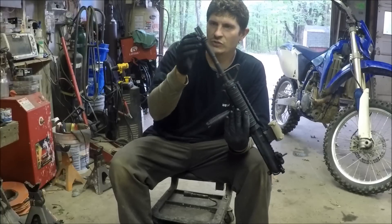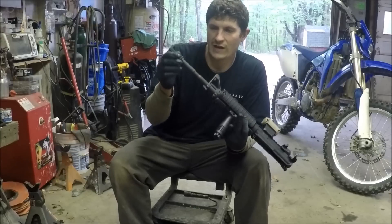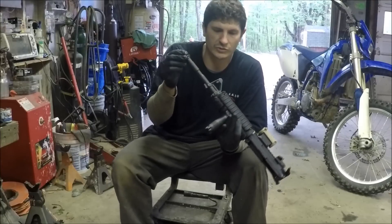We've got an Aimpoint H1 on there and a Silencer Co ASR flash hider. The reason I'm using that is because I have a Silencer Co SPEC WAR 556 and 30 cal can, so I like the ability to suppress the gun.